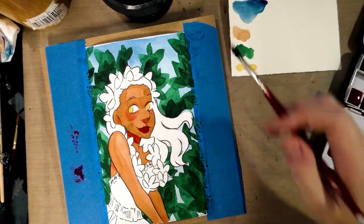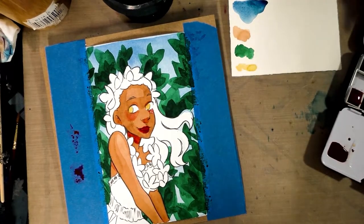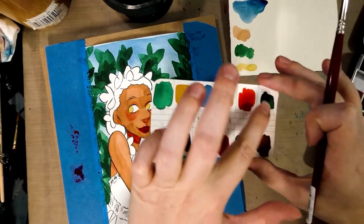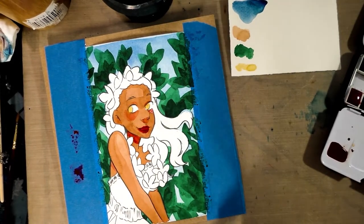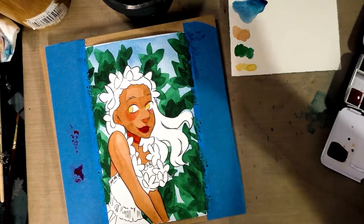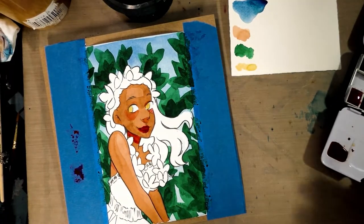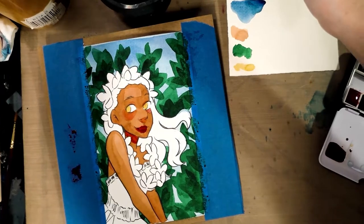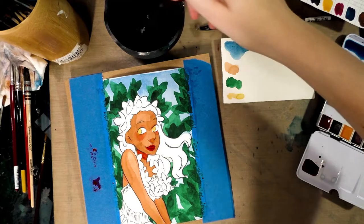Instead of going with that beautiful green I originally planned, let me show you guys — it's a beautiful color. But I have this gorgeous gold color that might actually pop a little bit better. I think I want to paint her flowers first and then decide on her outfit colors. Now we don't actually have a black in this set, but we can actually mix our own if you know a little bit of color theory and are willing to swatch.